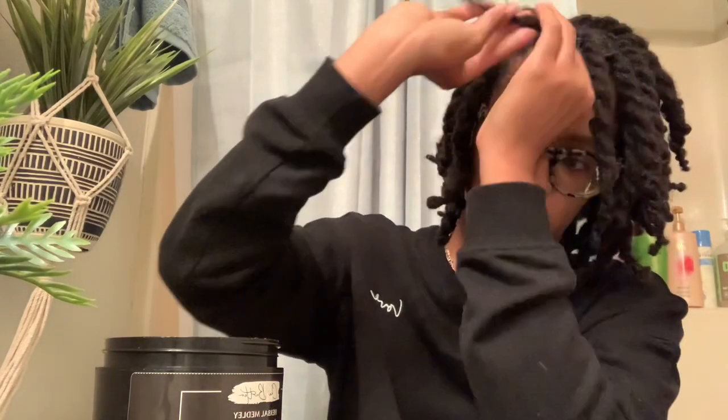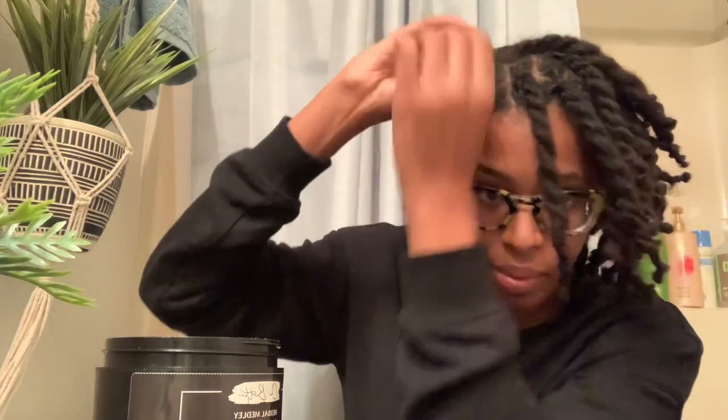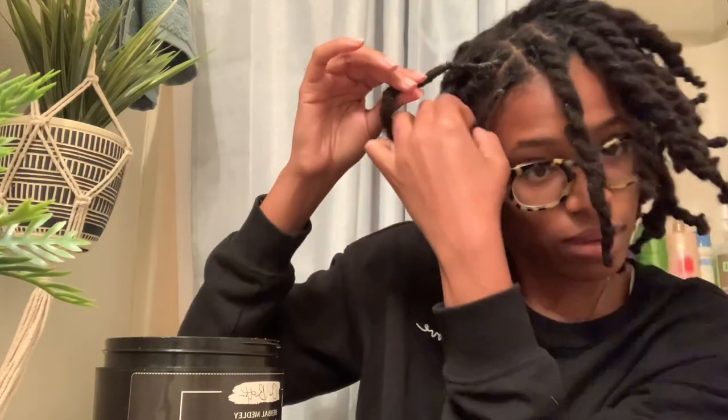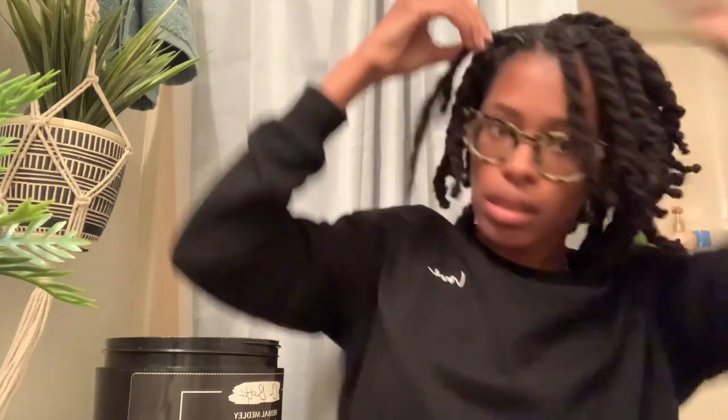I've used the flaxseed gel to twist my entire hair. I like it so far because when I make my own flaxseed it's pretty flaky immediately — I can see the flakes right away. But this one hasn't been flaky so far, which is a good thing. And my hair doesn't feel sticky after the tea rinse at all. It's had enough time to dry and the locks are kind of dry — no stickiness. I just thought tea would make it sticky.